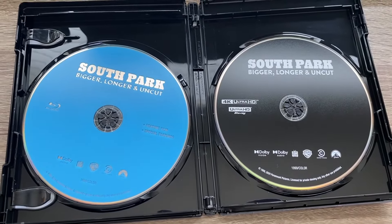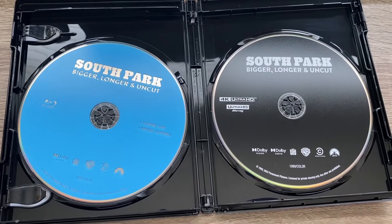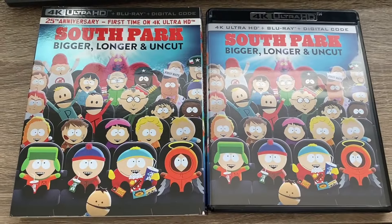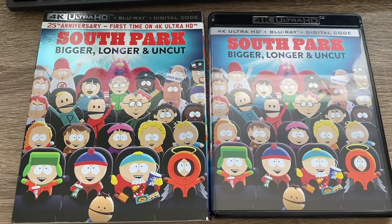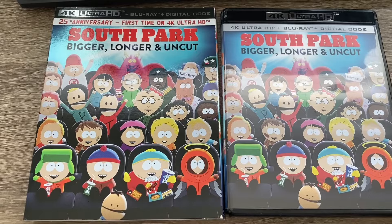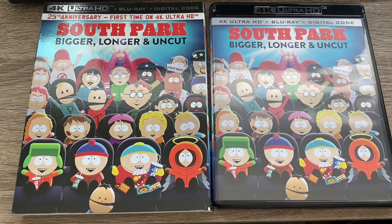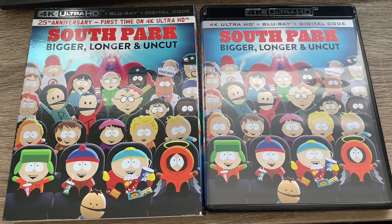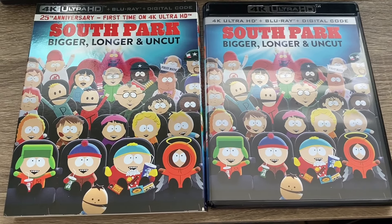You get two discs — a Blu-ray and a 4K disc. Anyway, thanks for watching. I haven't seen this film in a while so I'm excited to see it. I'm aiming for 900 subscribers, so if you could like, subscribe, and comment what you think about this film, that'd be greatly appreciated. I'll see you in the next video.